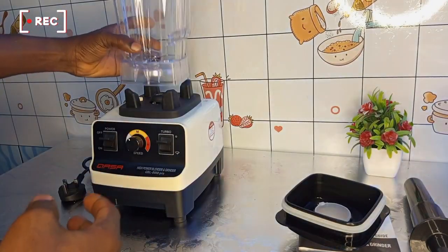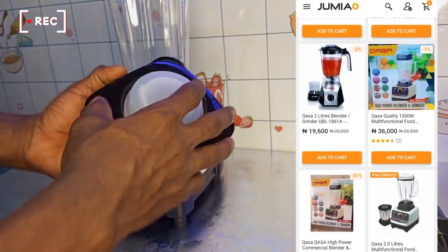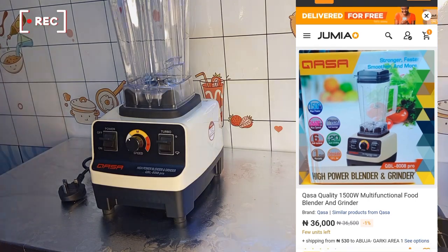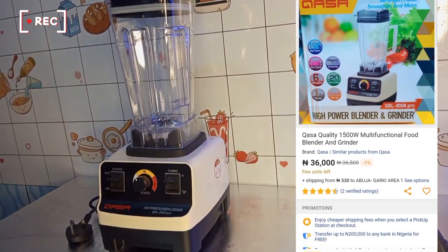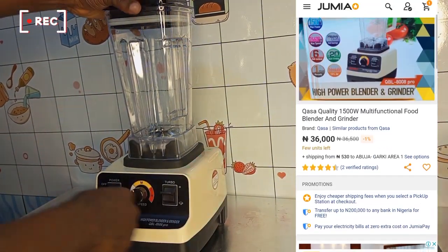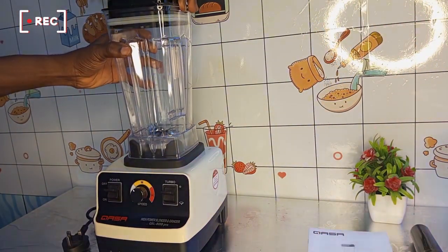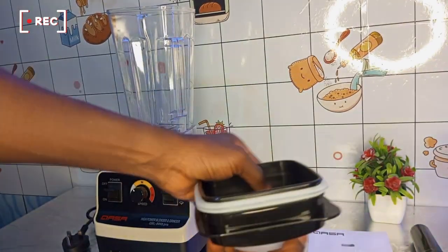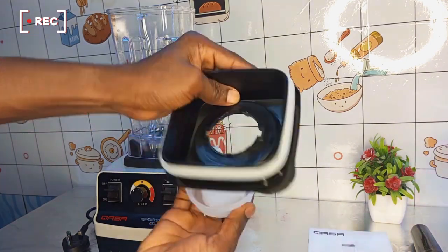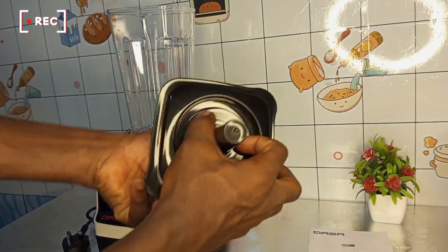I think the blender is worth the amount of 36,000 Naira, which is about 76 to 82 US dollars. So with this blender, you can remove the white cap cover and fix in your stirrer.